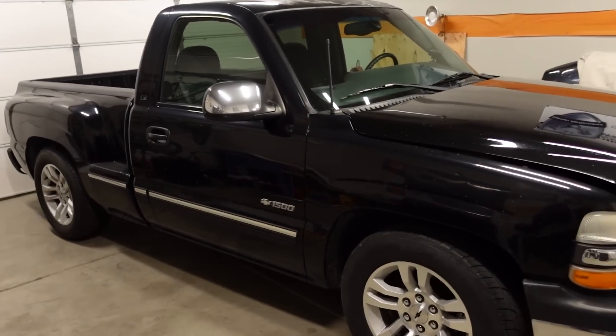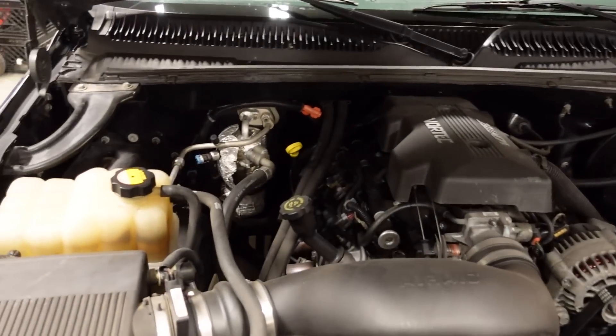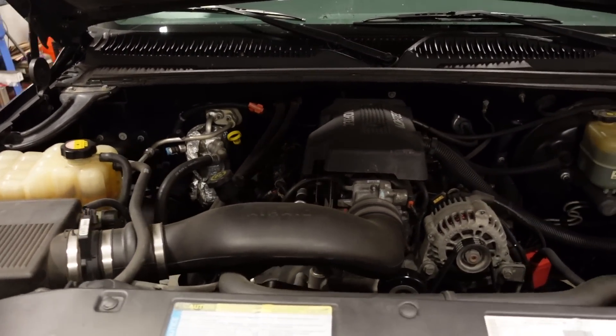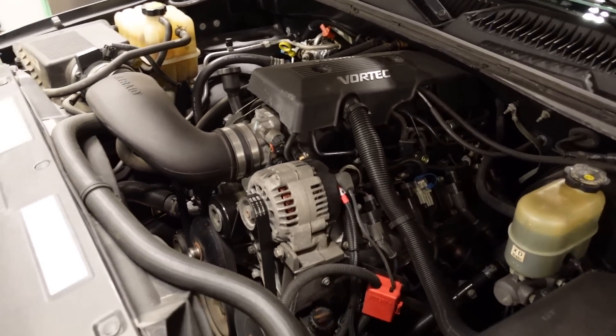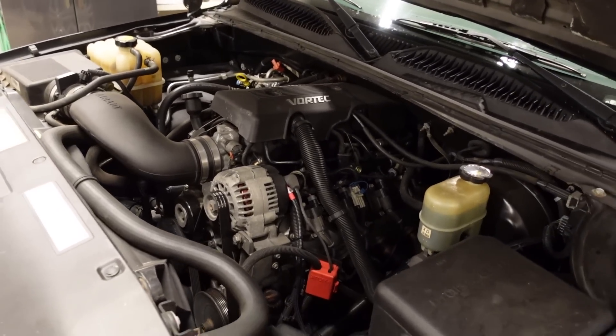This build has been maybe six months in the making. I bought the truck back in August of last year, and one of the first things I did was pull the engine out because it was super leaky — just about every gasket was puking oil. But it was also a good opportunity to reinforce the bottom end because I knew we'd be forcing a bunch of air into it. I installed some ARP head bolts and some MLS head gaskets.